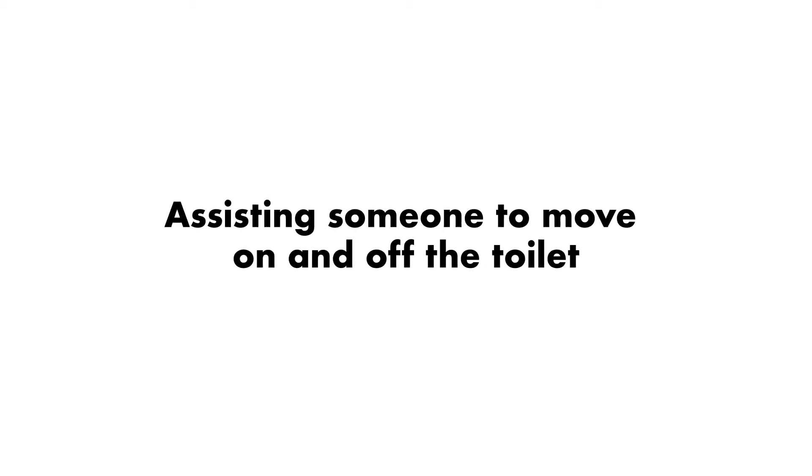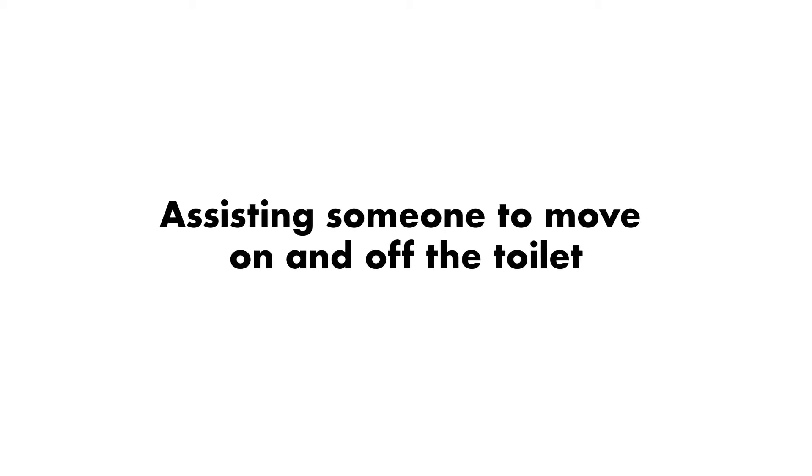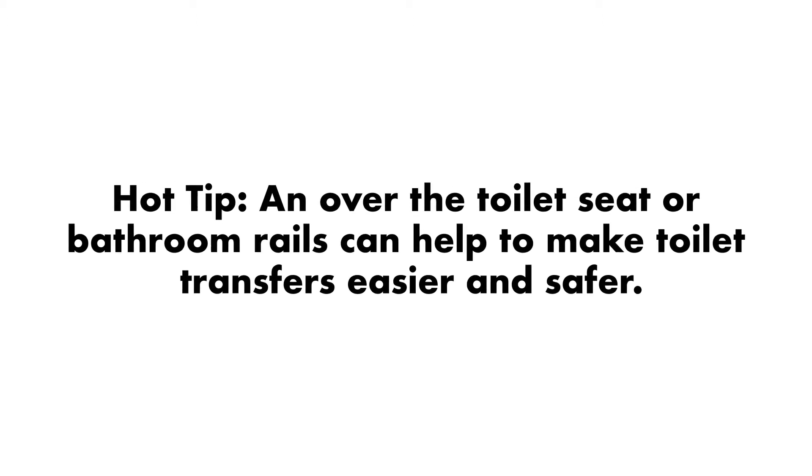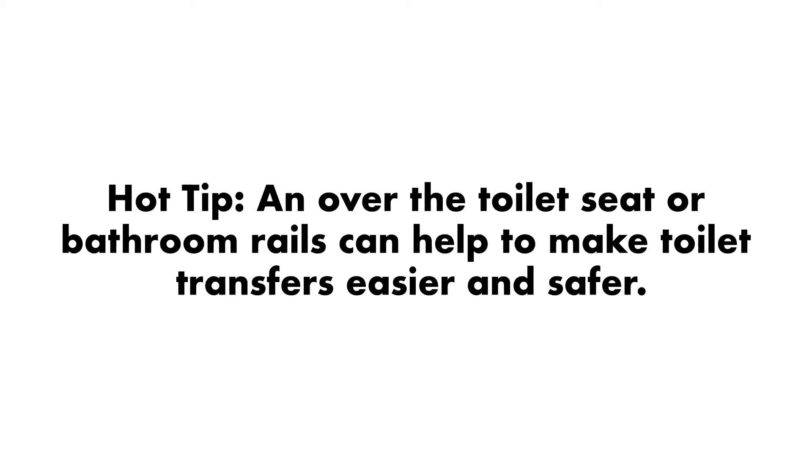Assisting someone to move on and off the toilet. Hot tip: an over-the-toilet seat or bathroom rails can help to make toilet transfers easier and safer.